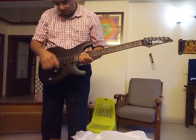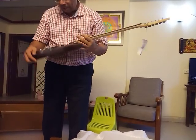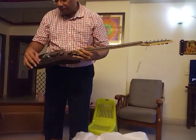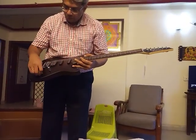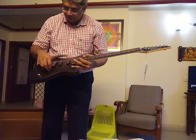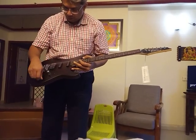It's a humbucker, single coil, single coil — one, two, three, four, five-way pickup switch. Now it does not have any coil splitting. I'm presuming this is the volume and this is the tone switch.